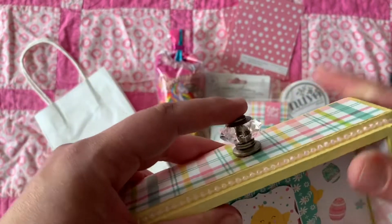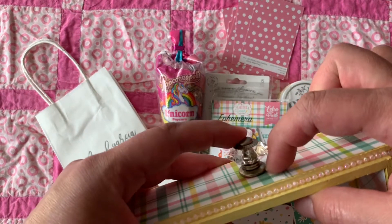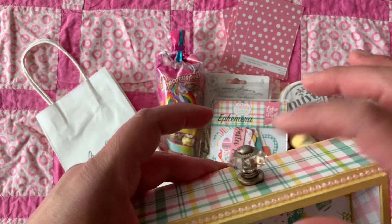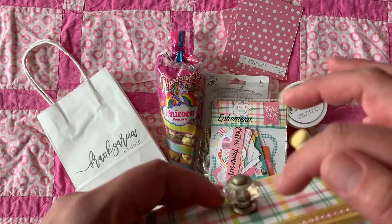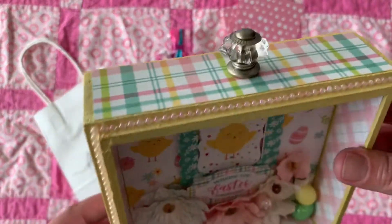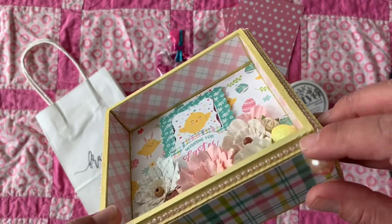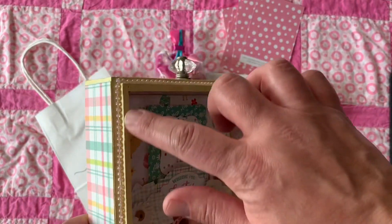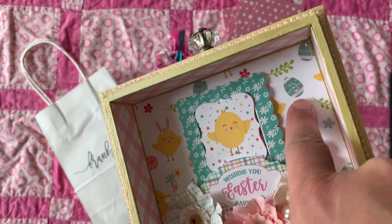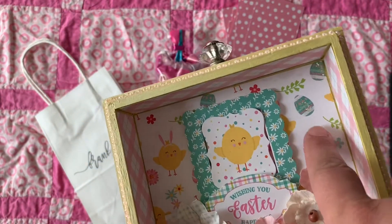At the bottom there was a screw, so he unscrewed it for me and painted it to give it a lighter look. We added pearls around it — like a string of pearls. I also added stickles on the Easter eggs.